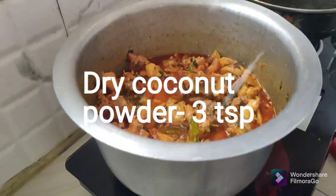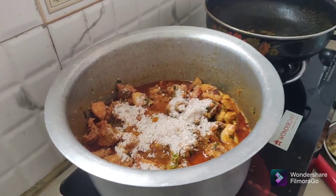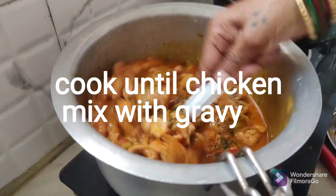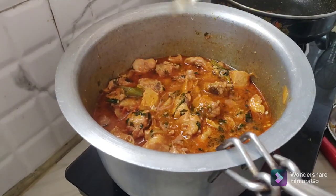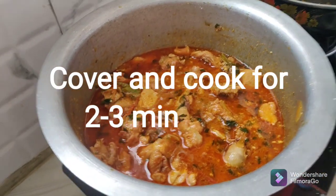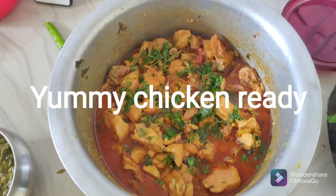Add 2 teaspoons of water, then add half of 3 teaspoons of water, and a little bit more water. This is a very tasty chicken.